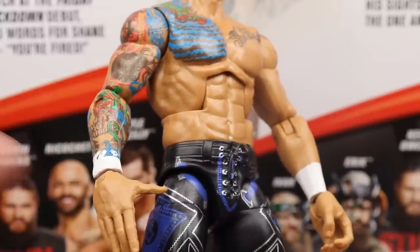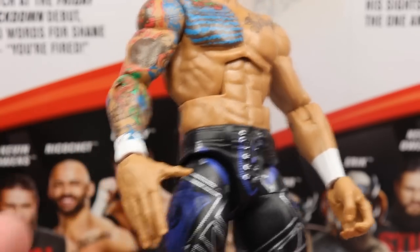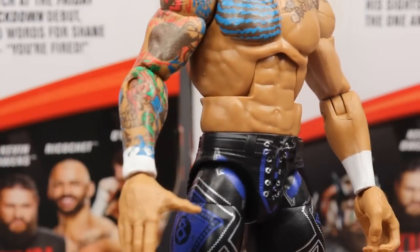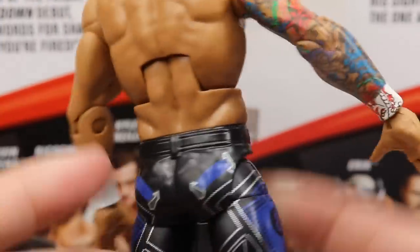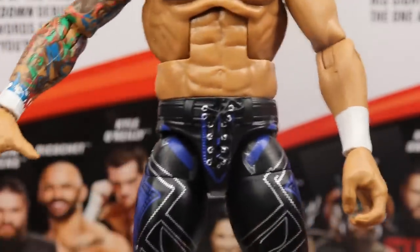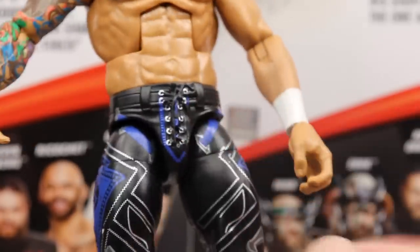If you guys want to switch this out, you have two options. You can either replace the arm with a Ricochet Elite arm that already has white wrist tape and doesn't have that problem, or you can just take some white paint and paint over it, which is probably what I would suggest so you don't have Ricochet with tattoo over the wrist tape. One thing I also want to point out is that the crotch is actually a Buddy Murphy molded crotch. It has the belt on there, the designs, the nice little cross-hatching piece for the pants. I like this mold. One thing that does suck though — he is not on ball joints like Buddy Murphy is, but he does have the nice crotch mold on there.